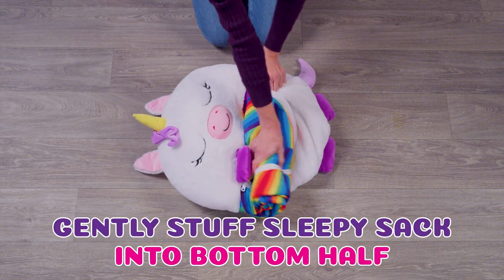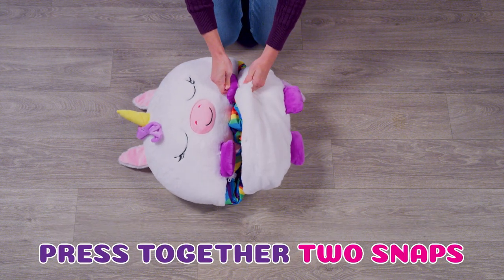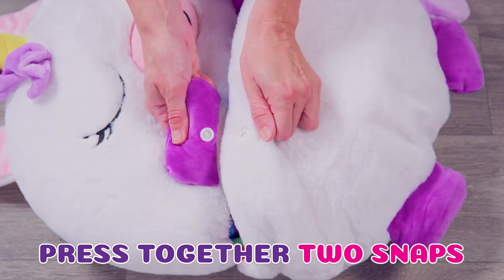Then, gently stuff the Sleepy Sack into the bottom half. Press together the two snaps found under the hands to the bottom half of your Happy Nappers.